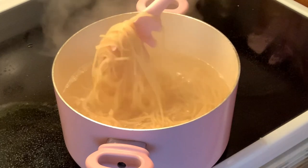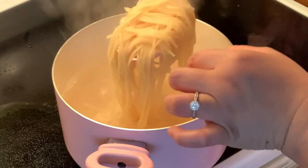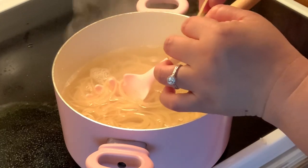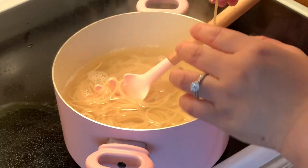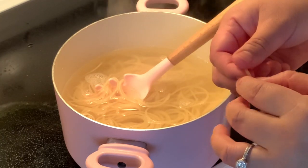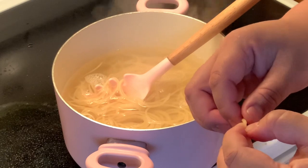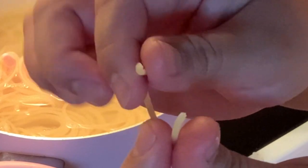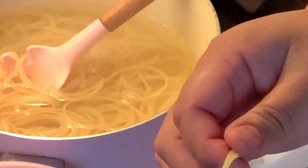My spaghetti pasta is now cooked. To determine that your pasta is cooked, you just have to achieve al dente — do not overcook your pasta, because your sauce for the carbonara is already hot. To determine that your pasta is cooked, you're just gonna break it, and when there's no white color in the middle and it's all clear, that means your pasta is cooked. Then we're gonna mix it with our sauce.